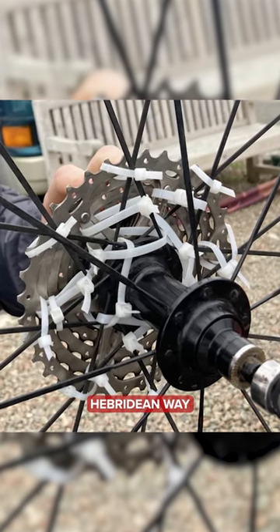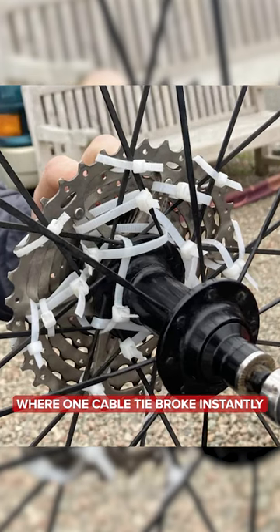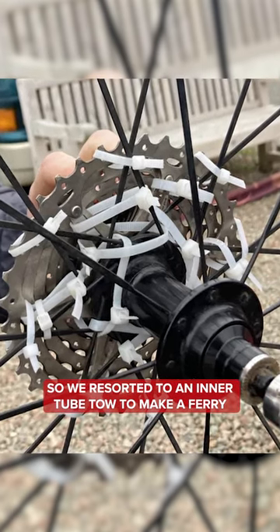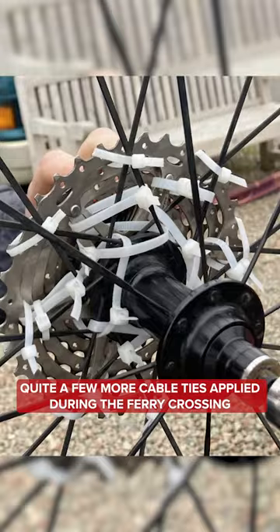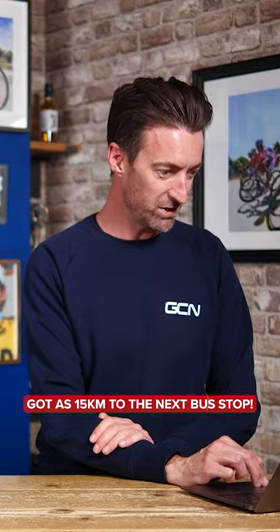Cycling the Hebridean Way when one of our freehubs broke. One cable tie broke instantly, so we resorted to an inner tube tow to make a ferry. Quite a few more cable ties applied during the ferry crossing got us 15 kilometers to the next bus stop.